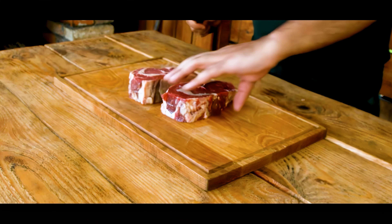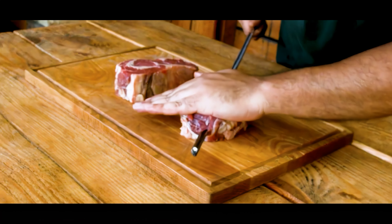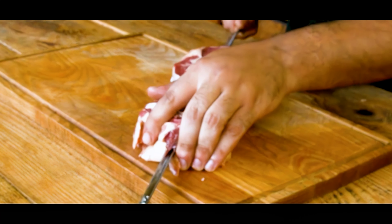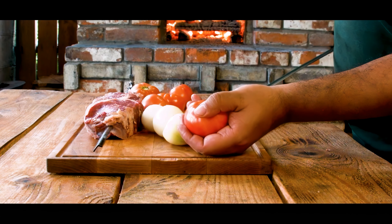Let's get started with two beautiful ribeyes. We'll skewer them up, followed by some onions and fresh tomatoes. Make sure to solidly skewer them so they don't fall off.